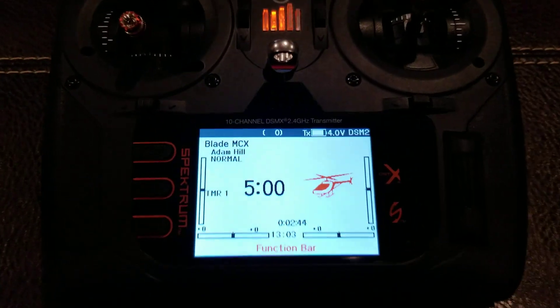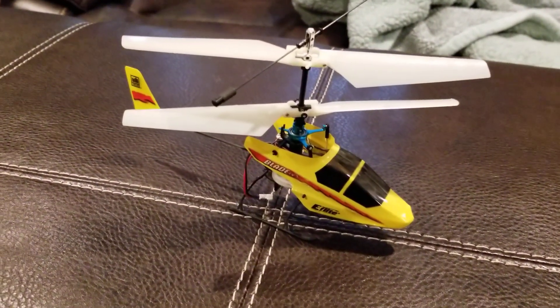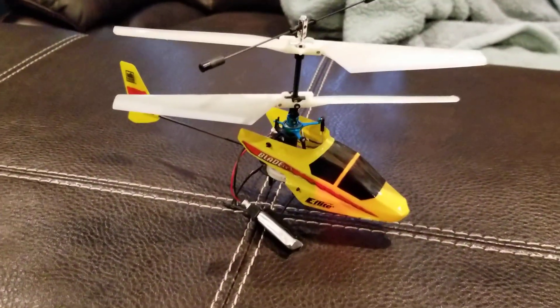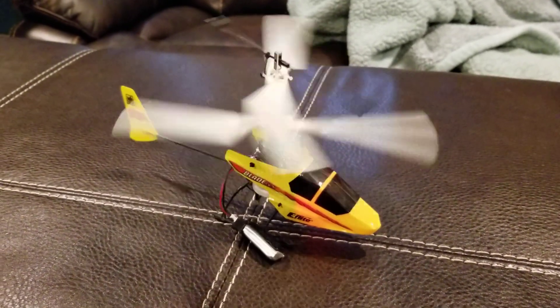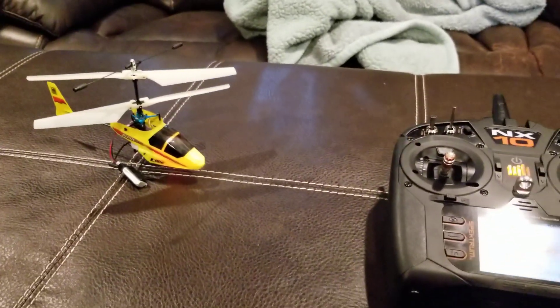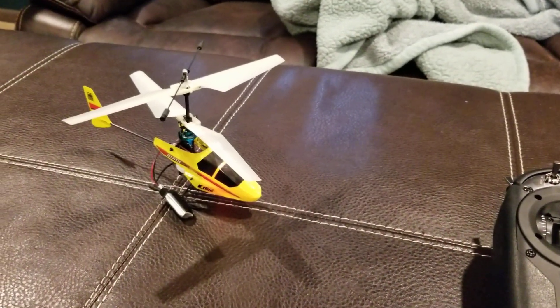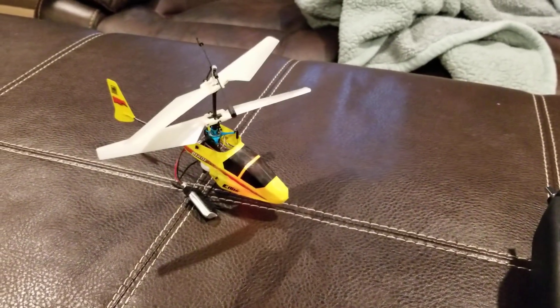I've switched to the Blade mCX. Battery's plugged in and it's bound. The controls work, but just like the SU-26, every 10 seconds the motor engages — and I'm not touching the stick; it's at idle. Even if you throttle up a little, the motor still surges every 10 seconds.